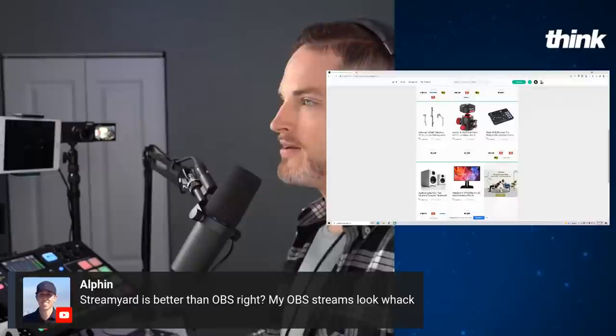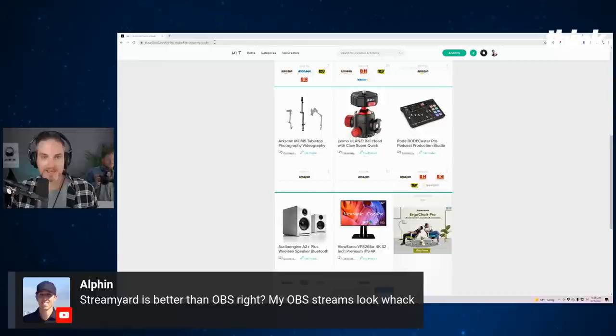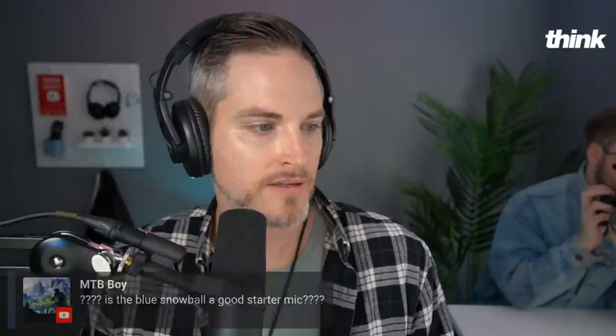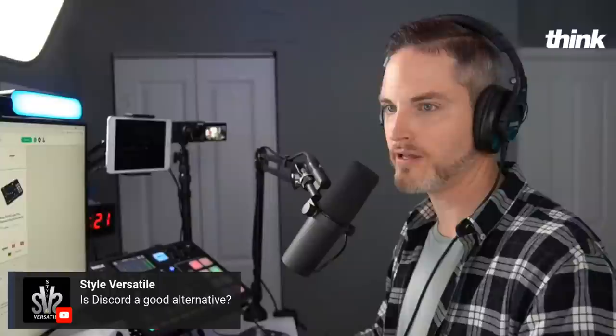Add my screen real quick, do a channel review if I want really easy, and show you whatever I'm looking at. Is Blue Snowball a good starter mic? Absolutely, great mic. And is Discord a good alternative for live streaming? I don't know if Discord is even a live streaming situation — I think Discord is more of a messaging group. They might have some live streaming functionality, but let me know.